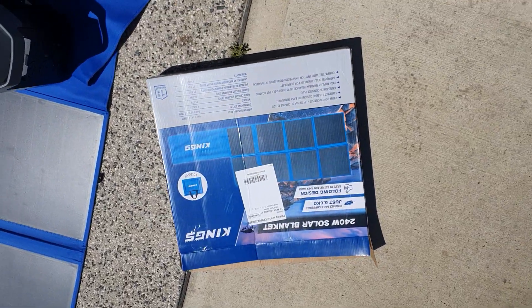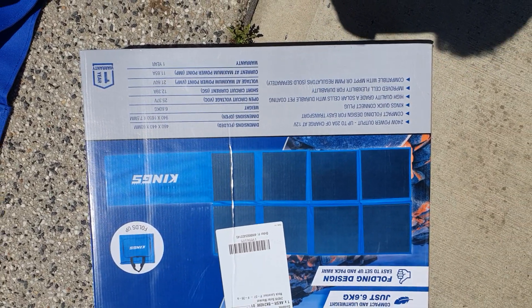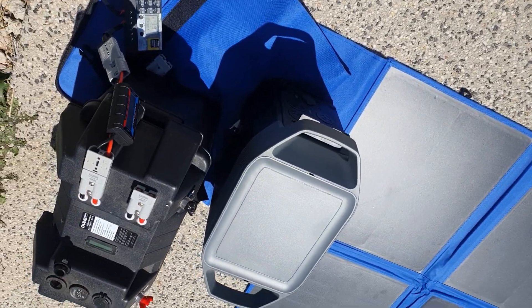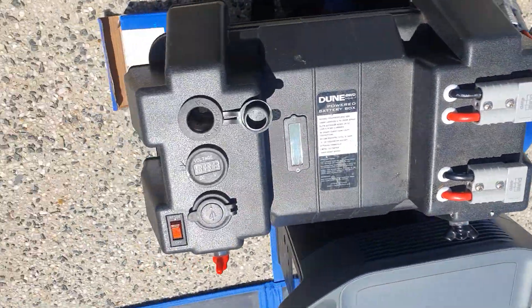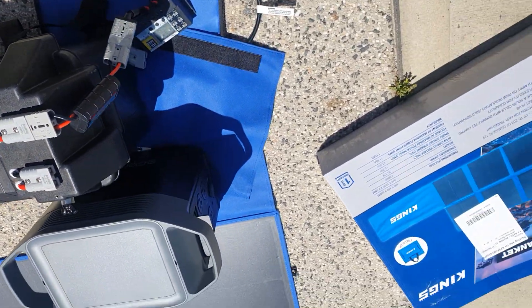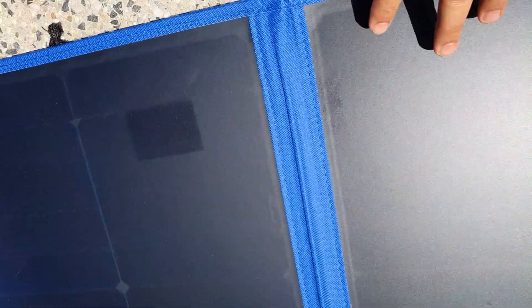Just bought this 240-watt solar panel made by Kings. Going to do some testing to see how much power it generates on an EcoFlow Delta 2 and a lithium battery I got from eBay — about 100 amp — put in this box from Anaconda. The panel looks all right, though it's different from the other panels I've had. There's a small tent there, not sure what that is.